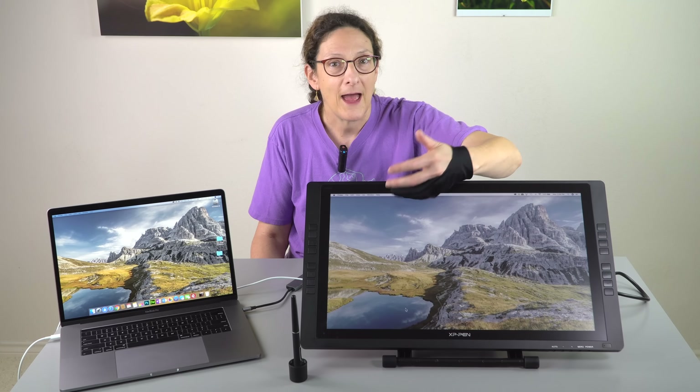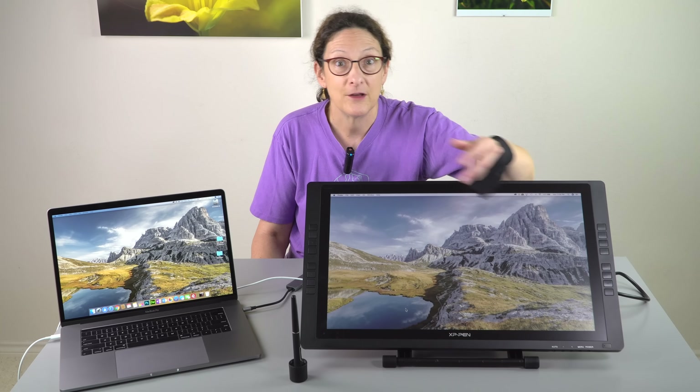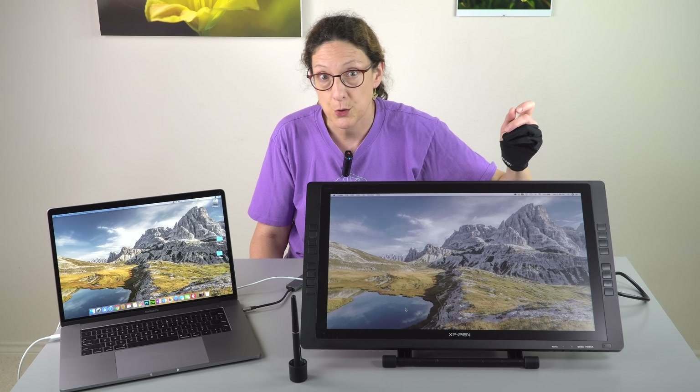Neither of them is a touchscreen, which is probably okay — it is nice to be able to pinch and zoom. The good part is they include the lovely artist glove like everybody else. It's mostly so you don't smear on the screen.